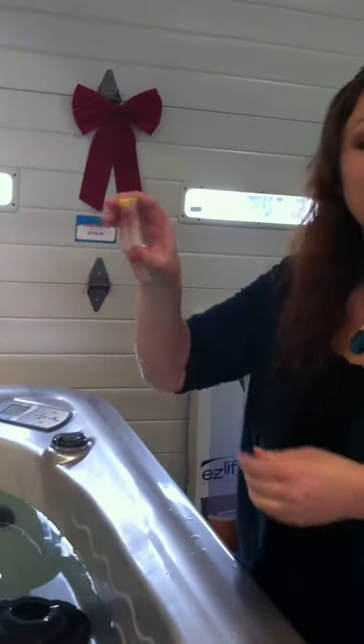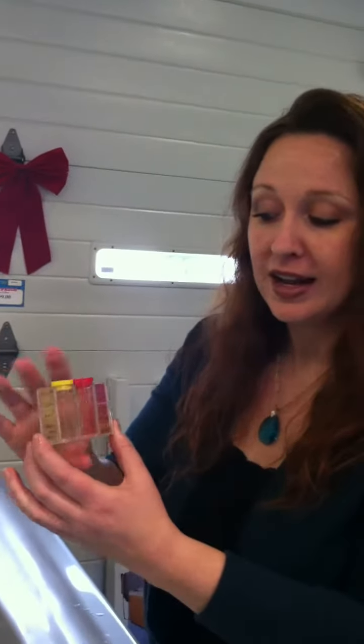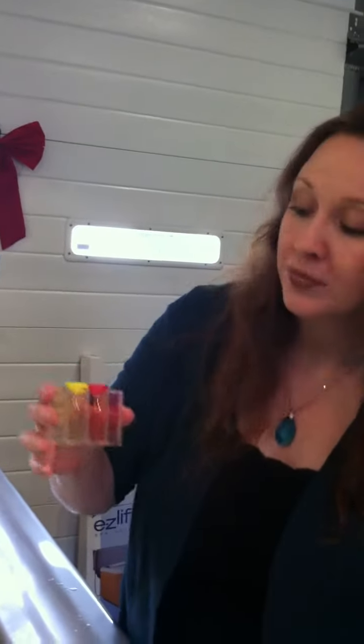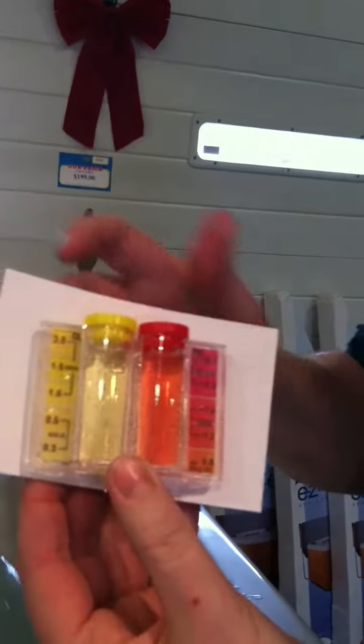Now what you want to do, you don't want to shake your test vial — you just want to simply invert your wrist a couple of times. That gives you an accurate read. No shaking necessary. Then ideally hold your sample up with a white card, white piece of paper, or whatever you may have, so you can see a true read of what your colors are.